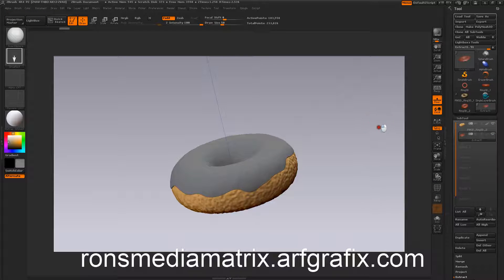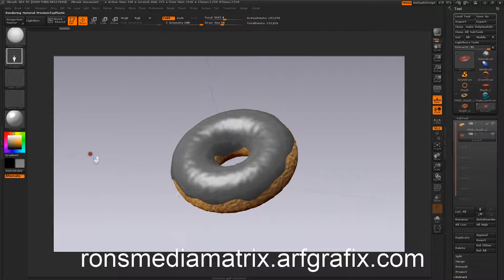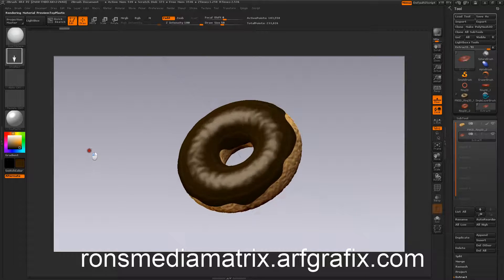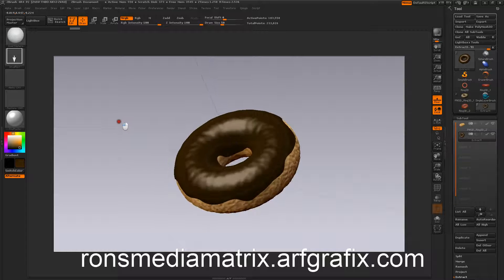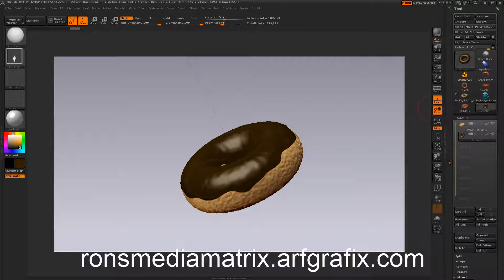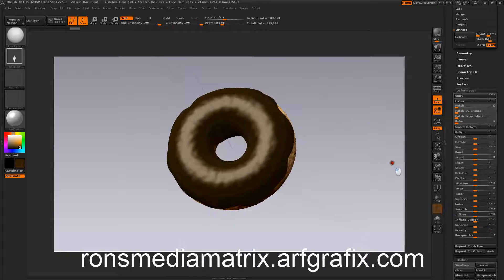Now we're going to select our icing part and fill it with a different material. I like the toy plastic. We're going to put the toy plastic on and get a good dark chocolatey color — that looks pretty good. Before we bake it, let's go ahead and fill our object so we've got our color and material established. This is pretty shiny, which is good. I want to make that a little bit fatter — we may have to divide the geometry on this as well. We're going to inflate this a little bit to get a nice thick icing.